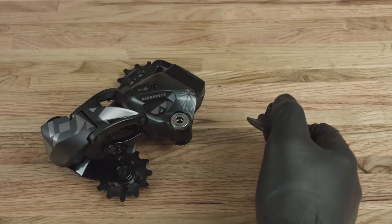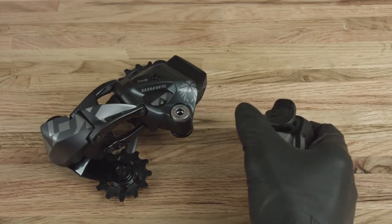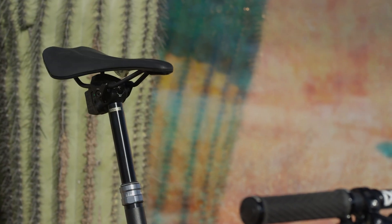Hi, I'm Flynn with SRAM, and today we're going to show you how the AXS app can take your ride to the next level. SRAM AXS components can be paired and set up right out of the box. But did you know that pairing them to the SRAM AXS mobile app can unlock their full potential?